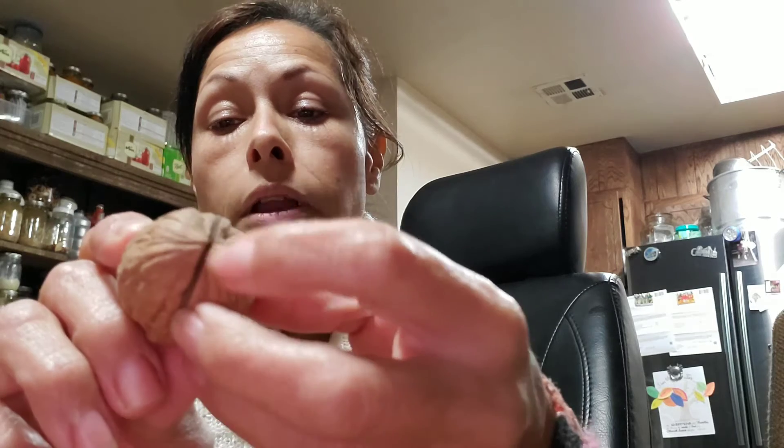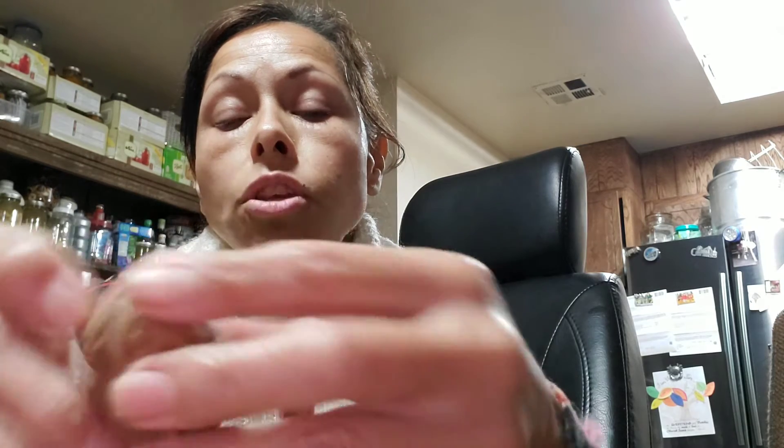Look all around it. This part — see right here? It has an edge that you could open on this side; you can't on the other. So you get a butter knife. You could use another kind of knife, but if you do, you gotta be super, super careful.